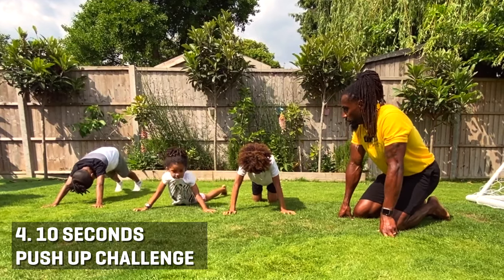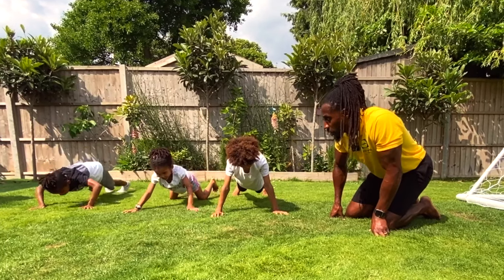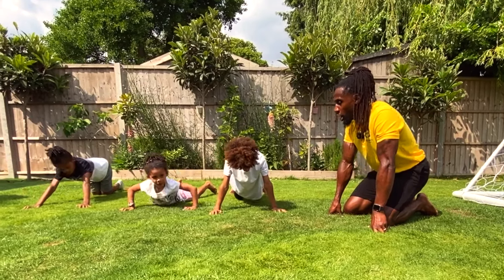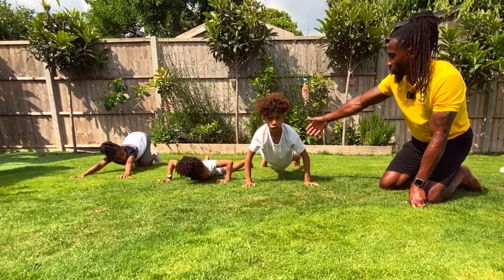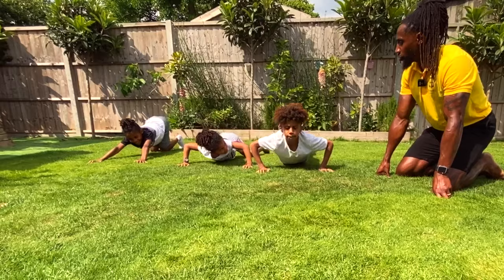Okay guys, today we're going to do a press-up challenge. We're going for 10 seconds. Who can do a press-up for 10 seconds? Get ready in three, two, one. Here we go! You can either do press-ups like Avery's doing — the full press-up — or like Pascal's doing on his knees, or like Blake's doing a variation of both.